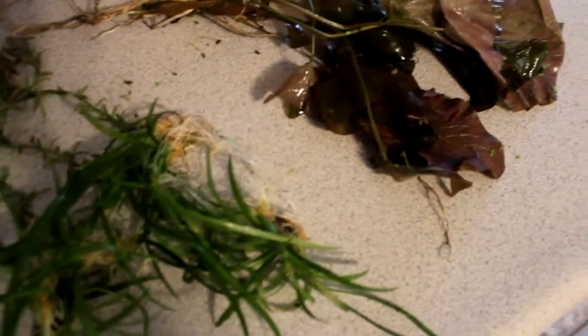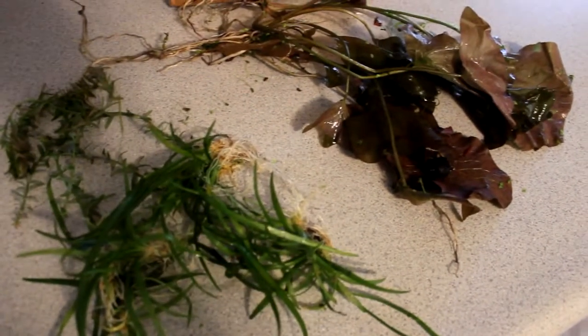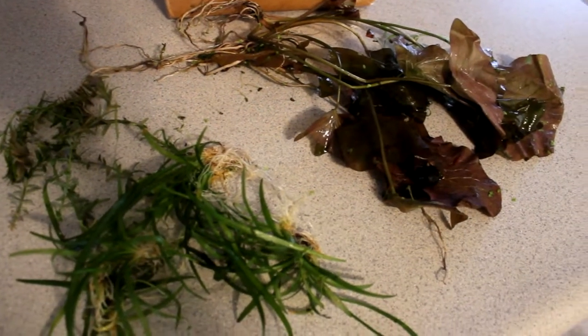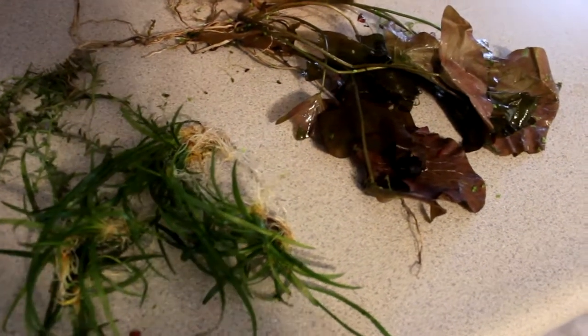I sent you some other plants too. Yeah, that's what's up guys — I'll have videos of the tanks with all the plants in there coming up soon. Peace.